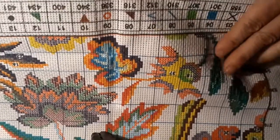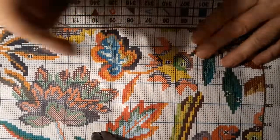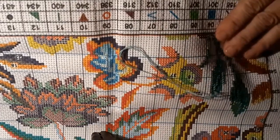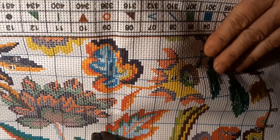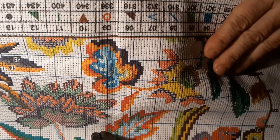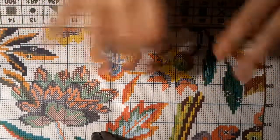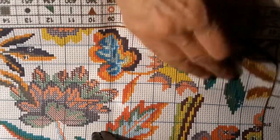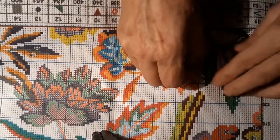It's pretty and it'll be beautiful when it's done. I don't know if it'd be too much to go around all these flowers and leaves with black to outline them, or a dark green for the leaves. I don't know how that would work because this particular pattern doesn't show any extra lines.